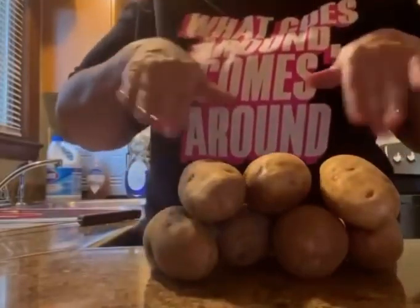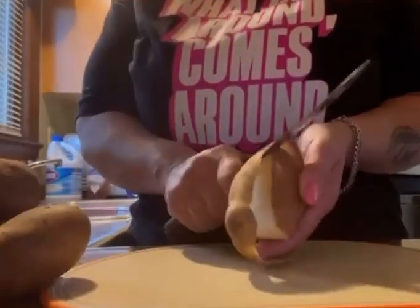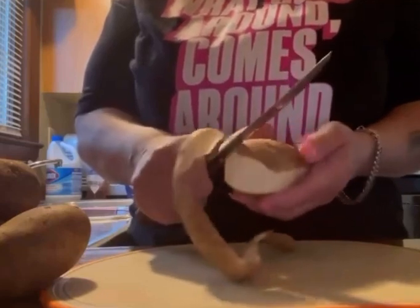No, I'm talking potato, potato, baby. Peel those potatoes, baby.